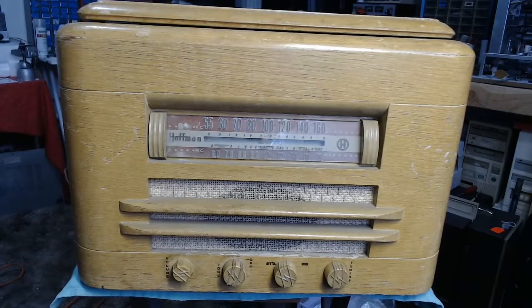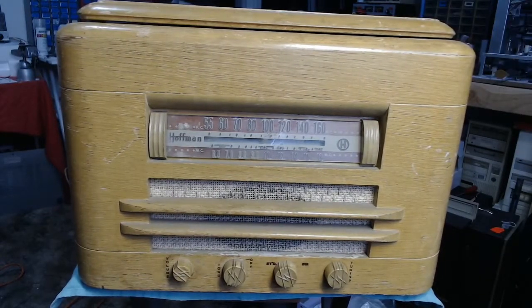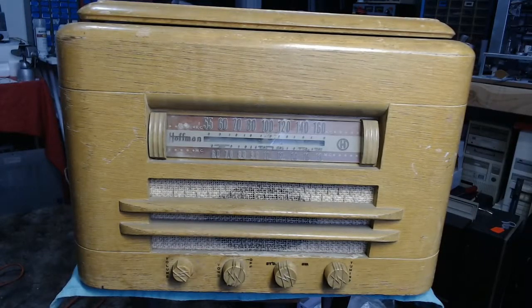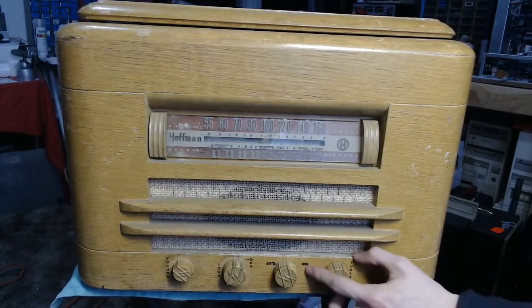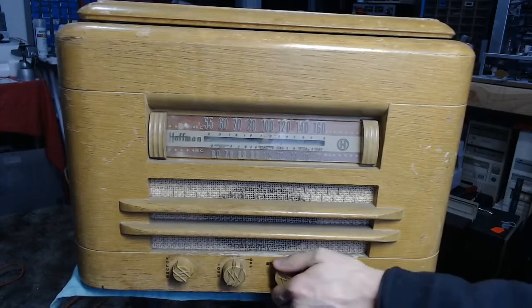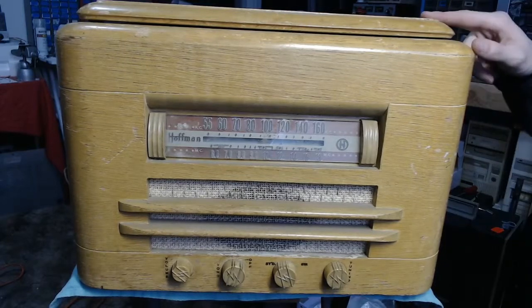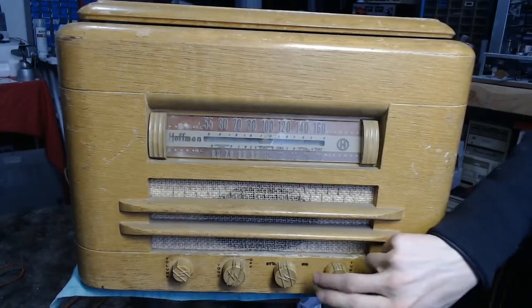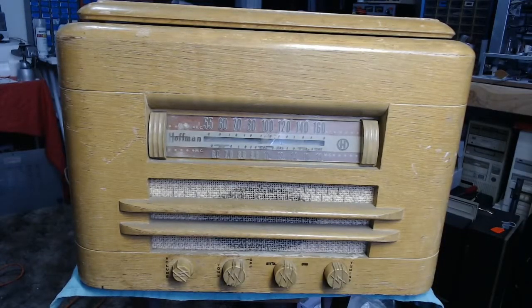The main thing we want to do is get this up and running. At the end of the day, this is still a fairly simple set — I think it's either a five or six tube set. It's got standard AM as well as a shortwave band. I'll probably use the shortwave band as the auxiliary input, as that would be a good place to inject it. I originally considered going through the phonograph input, but that would require an additional switch. Since the shortwave band is almost entirely empty, going in through that stage would work out quite well.